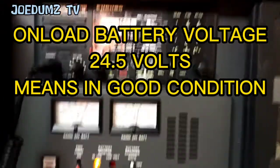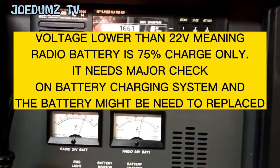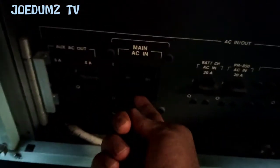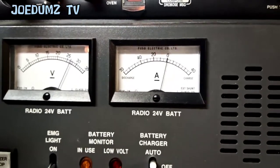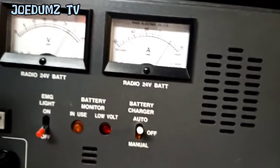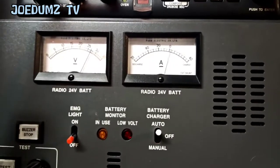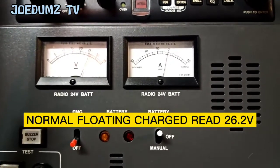That is how to check offload and unload. And don't forget to switch back on the main EC power, so the battery could have a chance to recharge. Now it is going up and recharging. But the recharger is on open. When it is already full charge, it will keep floating charge around 26 volts.